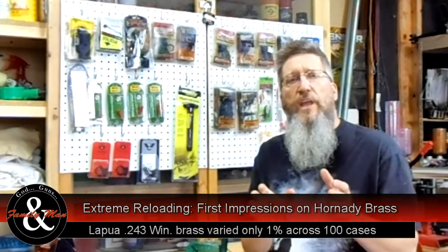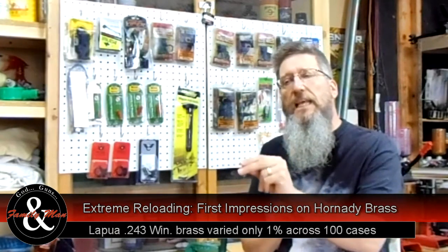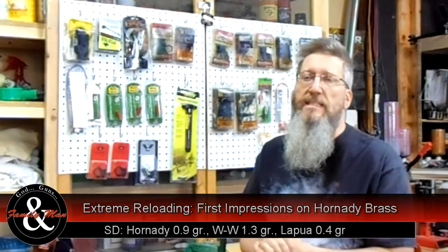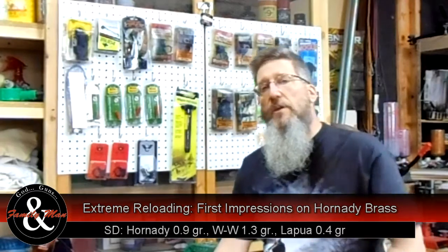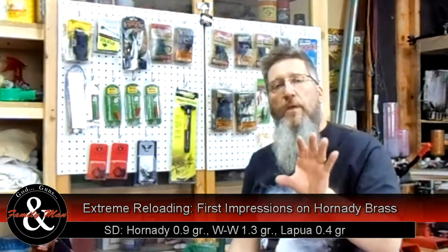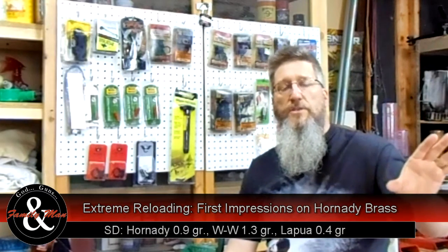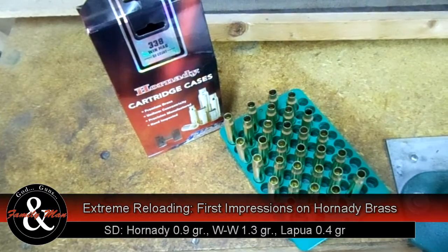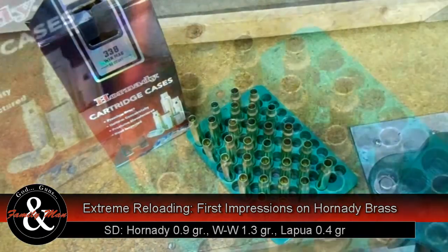I also looked at the standard deviations. This Hornady Premium has a slightly lower standard deviation compared to the Winchester Western 338 brass. That's meaningful because I'm testing 50 pieces here versus only 20 pieces of Winchester Western previously, so having a lower standard deviation is a sign that it's a little bit more consistent brass.